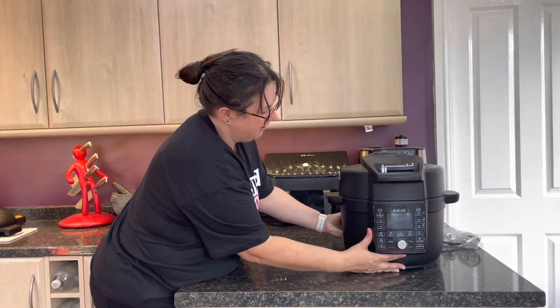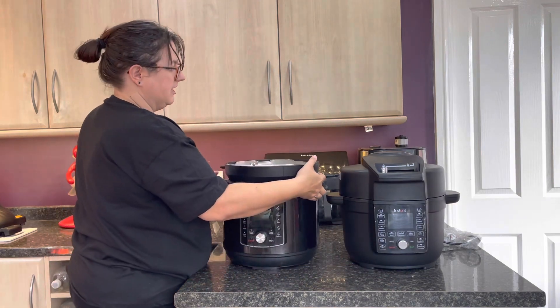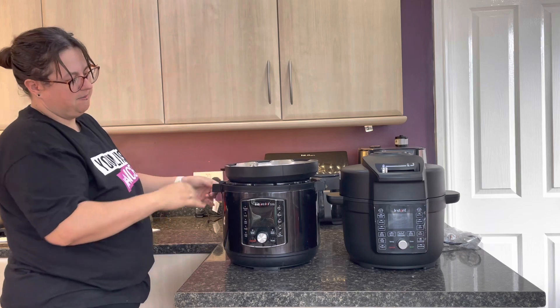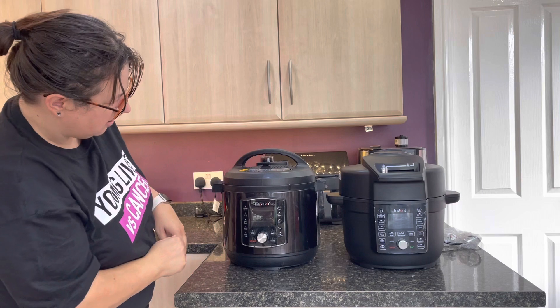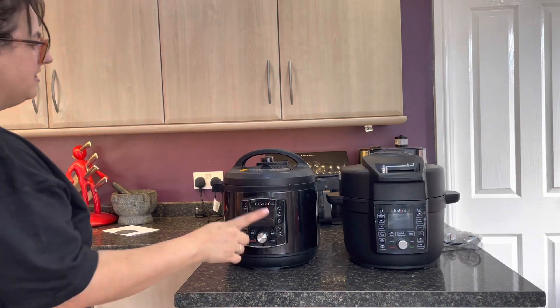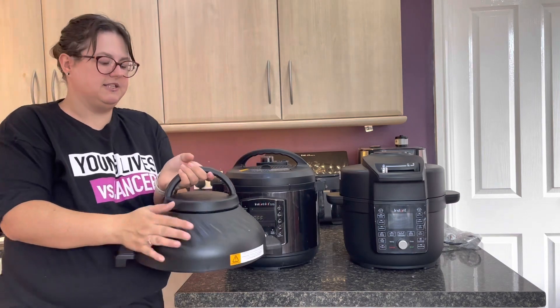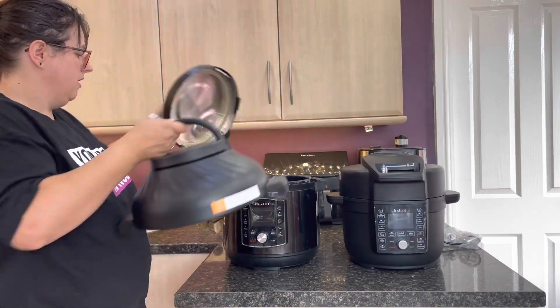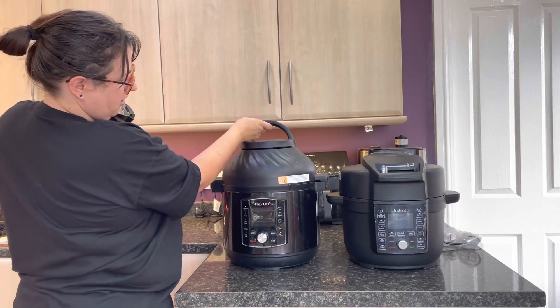I'm going to scooch this over here. If I get to the Pro Crisp — this is the 8 litre, don't forget, so this will be slightly bigger — this is the pressure cooker lid. It's a similar sort of size really. But then the difference with the Pro Crisp of course is you have to store this piece separately. This is the air fryer lid for the Pro Crisp. So that's how it differs from one machine to the other.